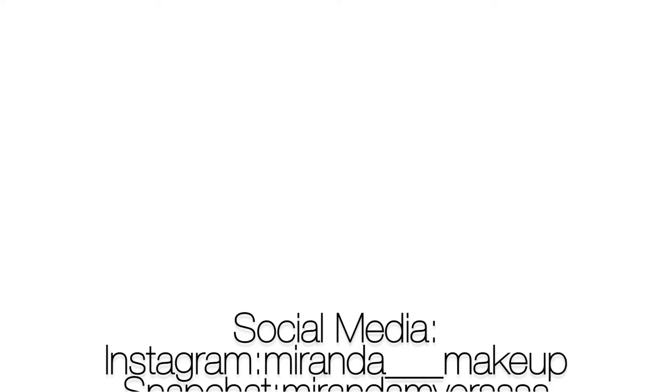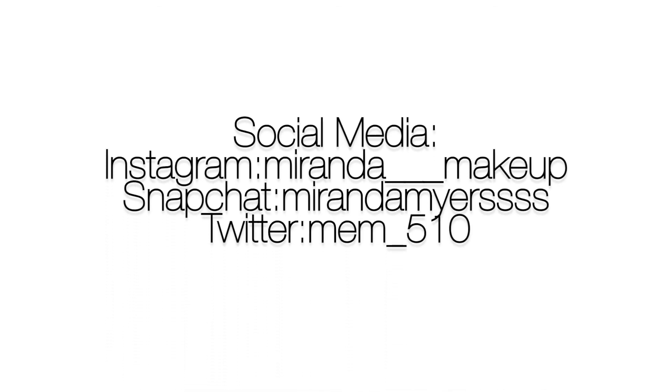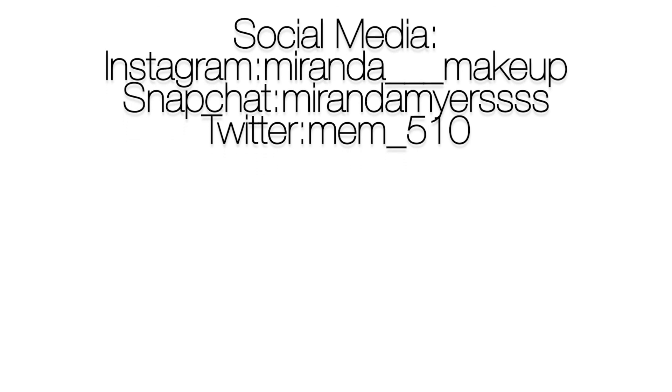That is it for the Colourpop lip swatches — thank you guys so much for watching! Come back to my channel for all things fair skin, because I got fair skin and if you got fair skin, I got you covered. Don't forget to subscribe and follow me on social media. I'll see you next time, bye bye!